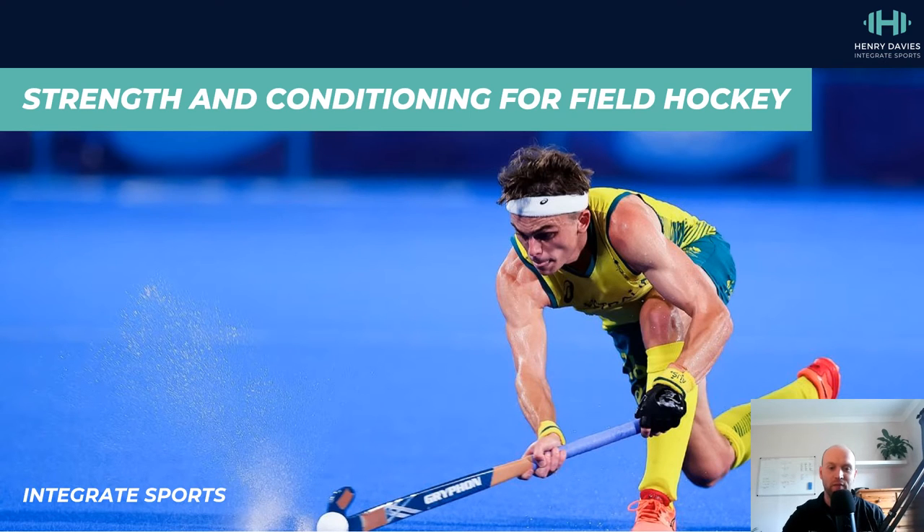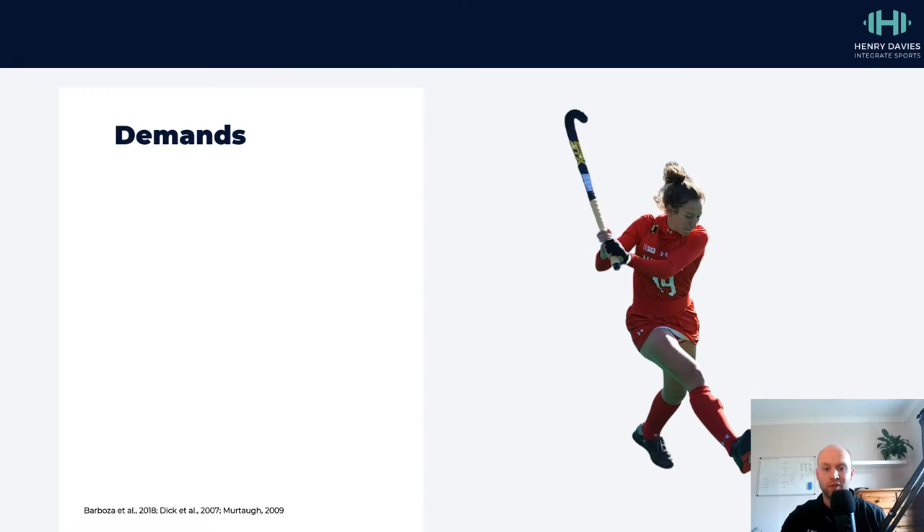Hi everyone. In this video I'm going to be giving you an overview of strength and conditioning for field hockey. So if you're a player or a coach looking for insights into how you can prepare physically for the sport, then this video is for you. What I'm going to look at is a few different areas, but I want to start off by looking at the demands of the sport first and foremost.